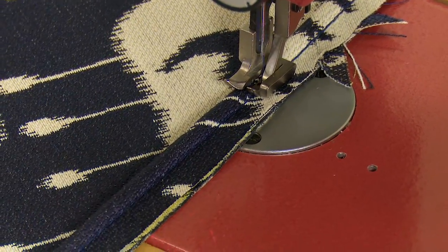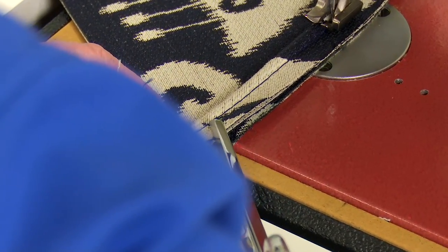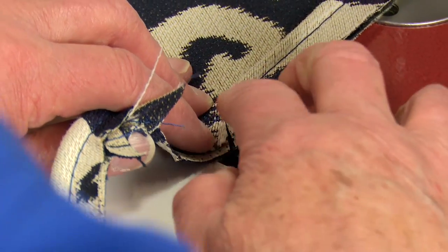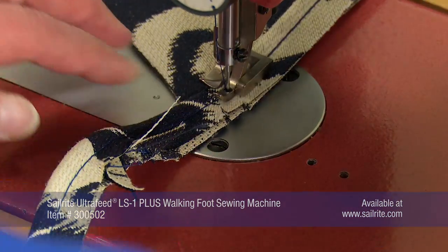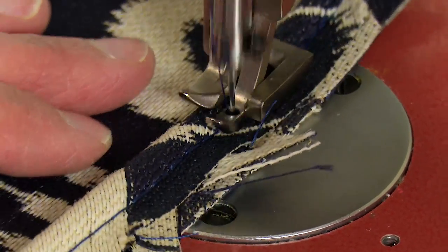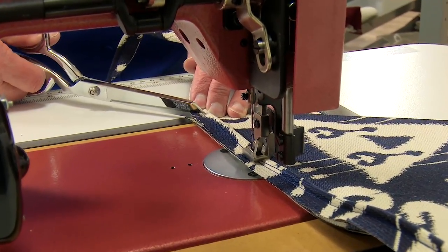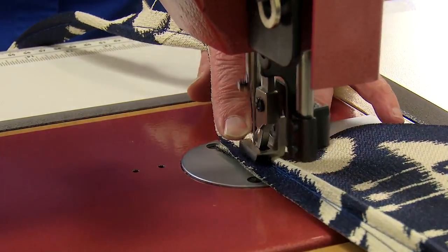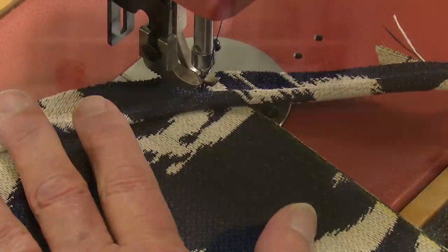When sewing the piping, try to match the thread color as closely as possible to the fabric so that if the thread shows up when the cushion cover is turned right side out, it is not so obvious. At corners, make a few relief notches in the flange of the piping — this will allow it to take the turn more smoothly. Bury the needle, lift the foot, rotate the fabric assembly, lower the foot, and continue to sew to make sharp turns. Cindy runs out a bobbin here — you can see that by the trailing single thread behind the presser foot. Refilling the bobbin is an easy task.